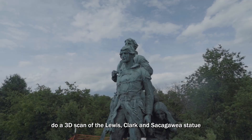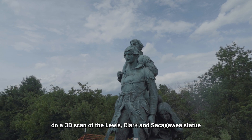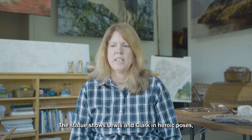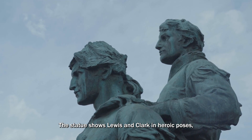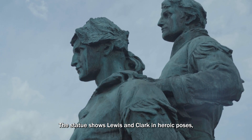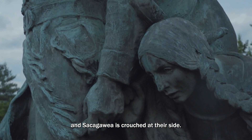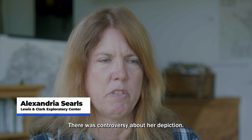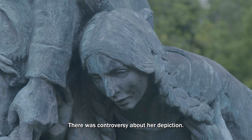Alexandria called me and she was looking for a way to do a 3D scan of this Lewis and Clark and Sacagawea statue that had been removed from downtown Charlottesville. The statue shows Lewis and Clark in heroic poses and Sacagawea is crouched at their side, sitting on a rock.